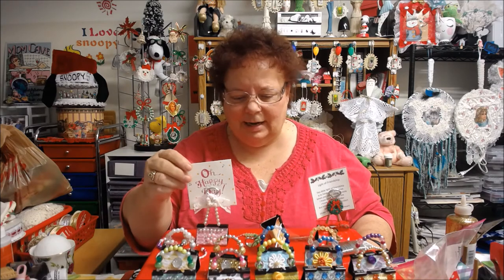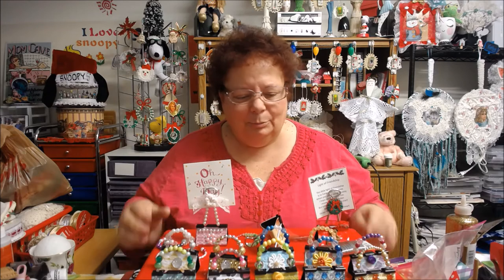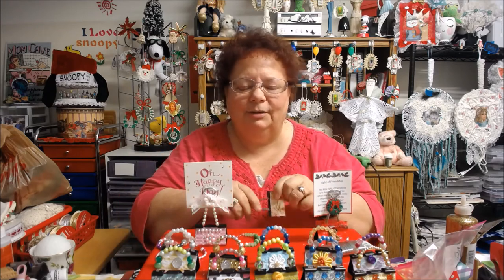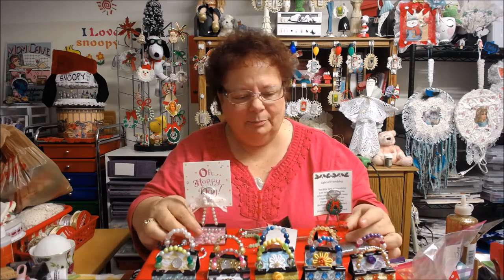I hope you guys like how they turned out and I hope you could see okay. Right now my desk is a major mess because I have so much stuff. I have another video next where I made a couple other things that I'll share with you. I just wanted to show you these because they're really easy to do, and if you haven't done them please go do them. Thanks a lot and I'll be back.